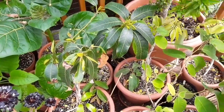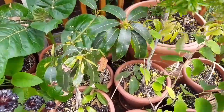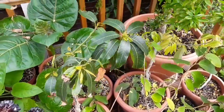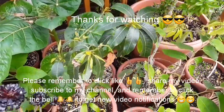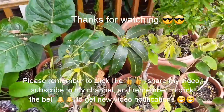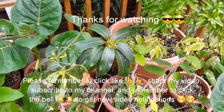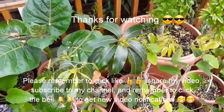Anyway, thanks for watching everybody. Please remember to like the video if you get a chance, share it with anyone who's interested as usual. Please subscribe to my channel as I'm gradually building it up, and if you hit the bell you will get notifications of new videos as I post them on the tropicals and the hardy exotics. Thanks everybody, catch up with you soon.